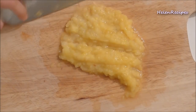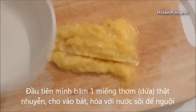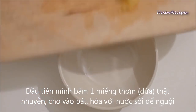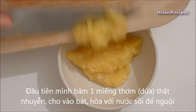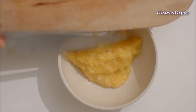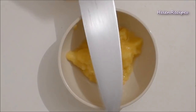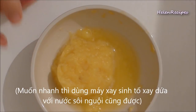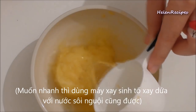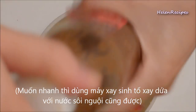Firstly, chop a piece of pineapple into a very fine paste. Then transfer it to a bowl and add the same amount of water. I have chopped about half a cup of pineapple paste, so I add half a cup of water and mix well. If you have a blender, you just blend pineapple with water — it's faster.